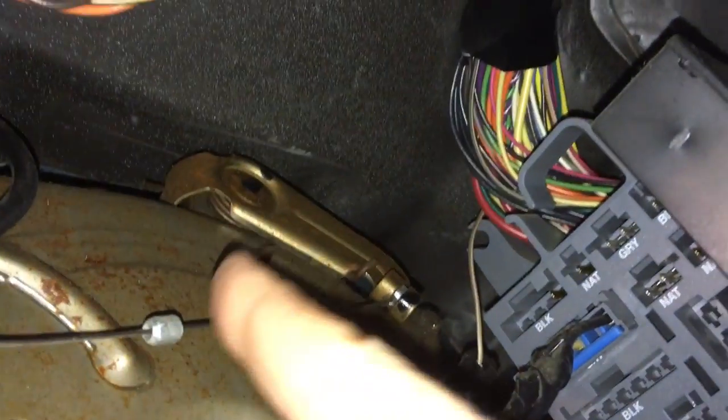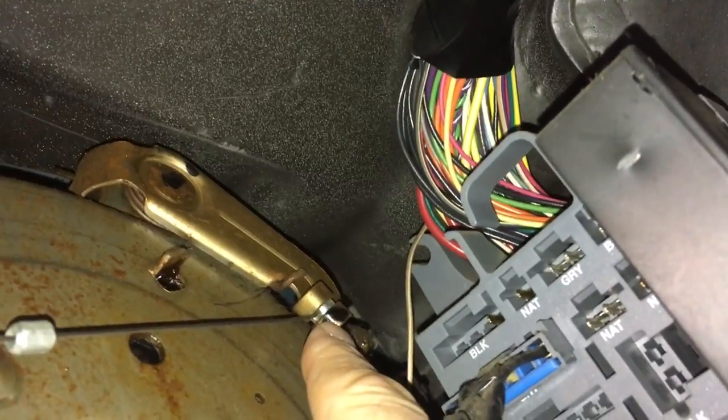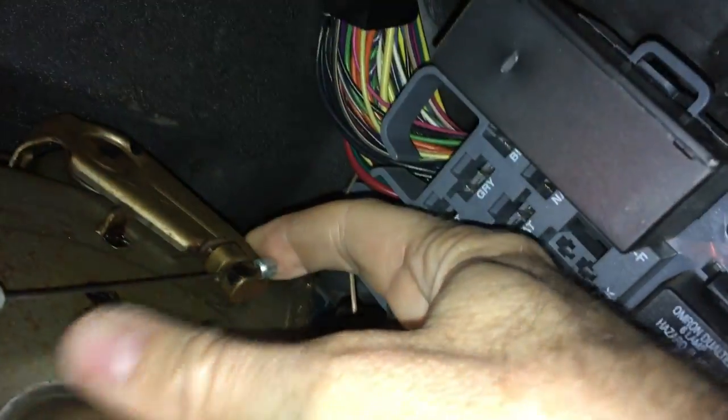The cable comes in and just kind of pressure fits in here, and then there's two little balls. This little ball is in the lever that actually activates the parking brake, so you just stretch this backwards, take the ball out, and then pop this sideways out of there.